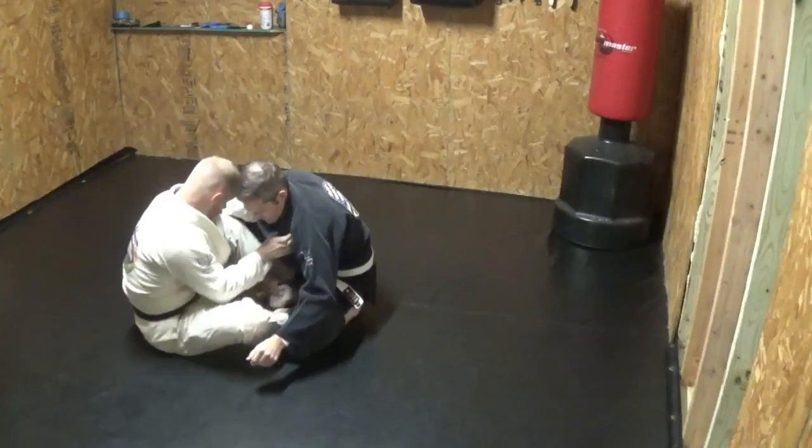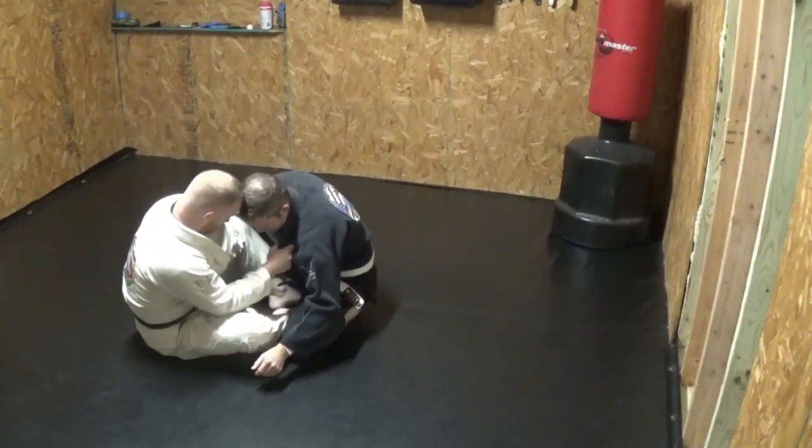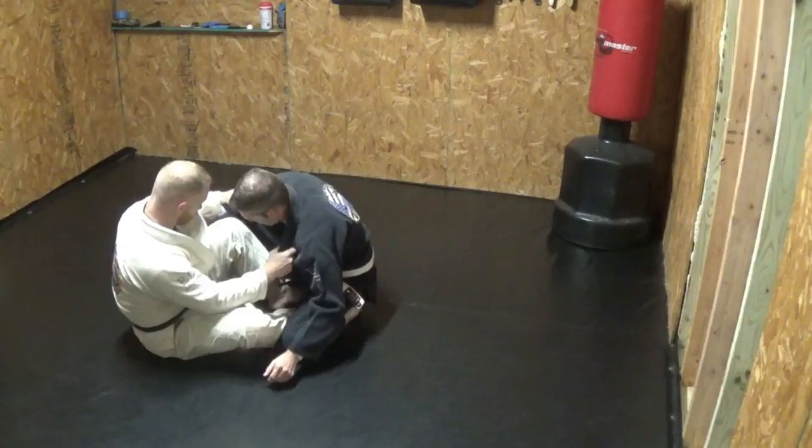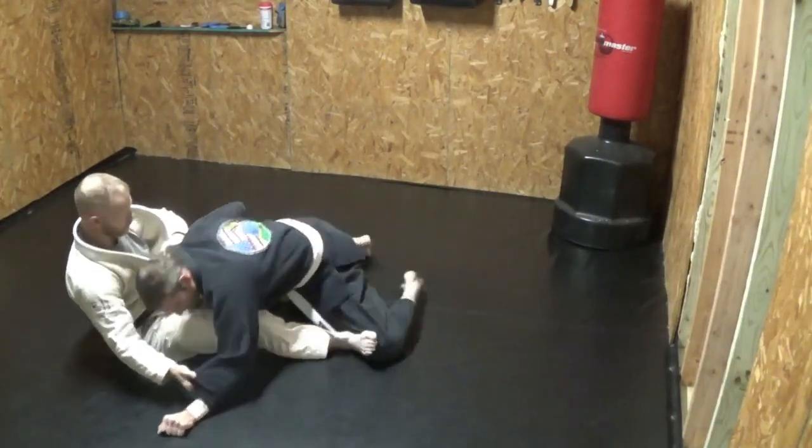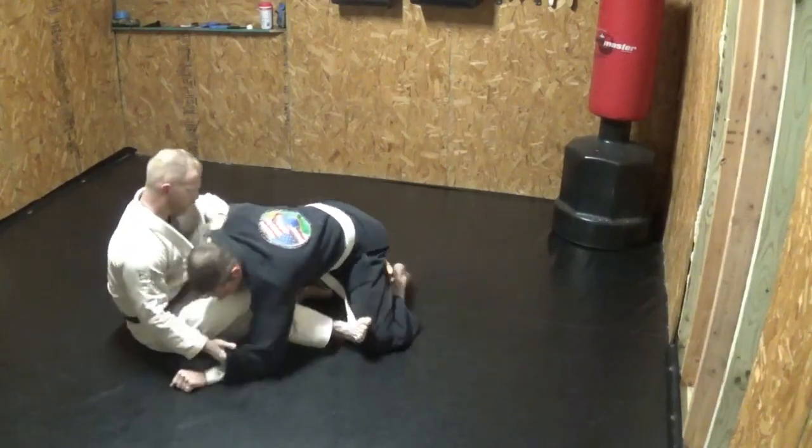I'll come in here and I'll start grabbing control at any point. I can come in here and start pushing these out or anything like that.